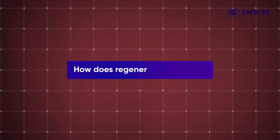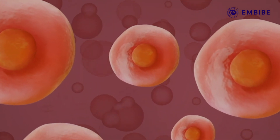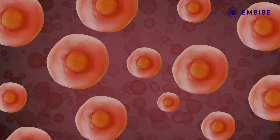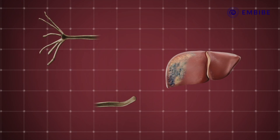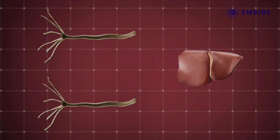Let's take a look at how regeneration happens. The types and number of cells regenerated depends upon the type of organ and the organism itself. For instance, the type and number of cells required to regenerate a hydra are not the same as the types and number of cells required to regenerate an entire human liver.